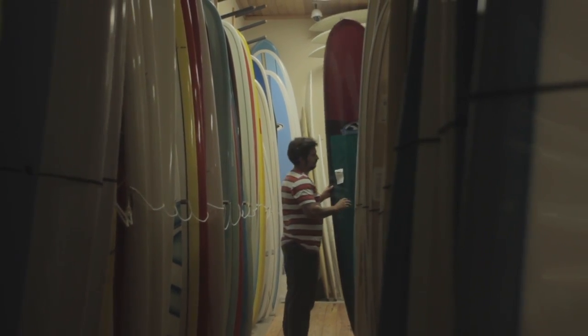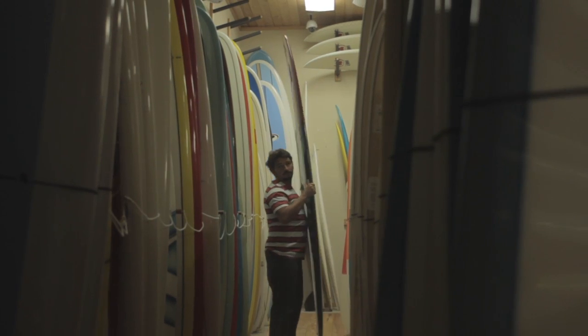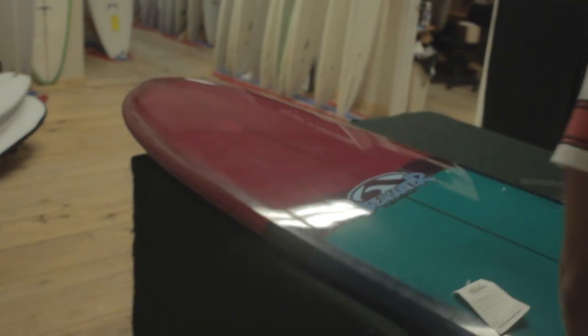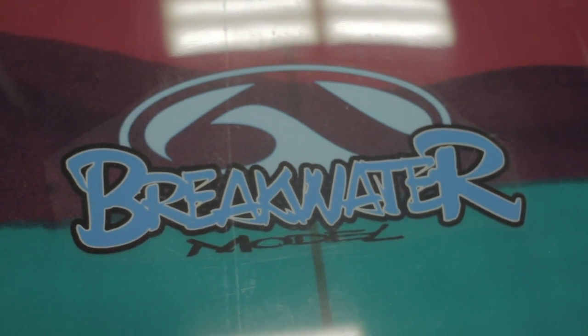The first board we're going to review today is the Breakwater by Scott Anderson. Scott Anderson is a shaper based in Marina Del Rey, Los Angeles, California. He's been in business there for about 20 years. Some of the best longboarders of all time ride Scott's boards — guys like the Marshall Brothers, Josh Farbro — pretty much anyone you ever see ripping in the points in and around the Los Angeles area are on Andersons.